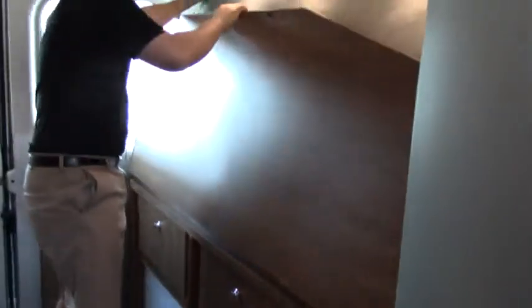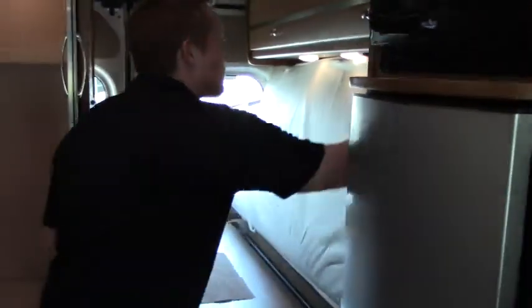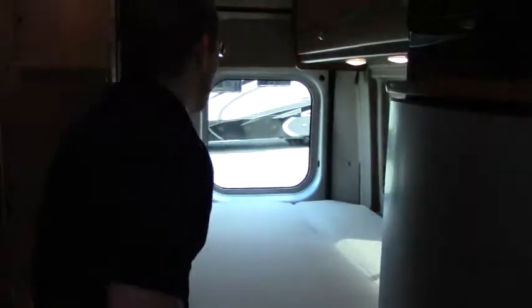However, when we want to go to bed, take off this clip right here — this piece rests down — voila, nice big bed. And again, we're only 20 feet. If you guys have any questions, feel free to give us a call at 253-286-0833, and if you call, be sure to ask for James.